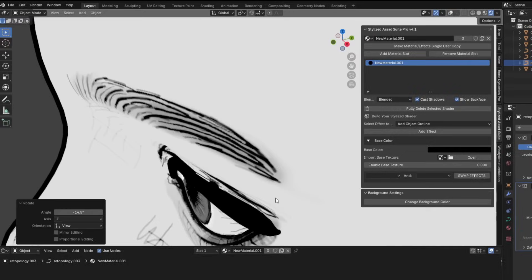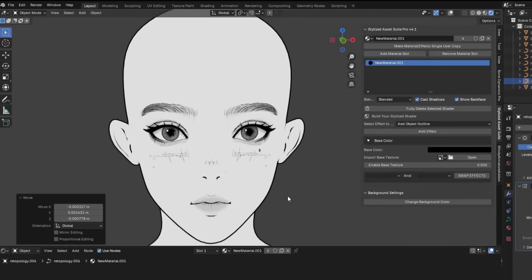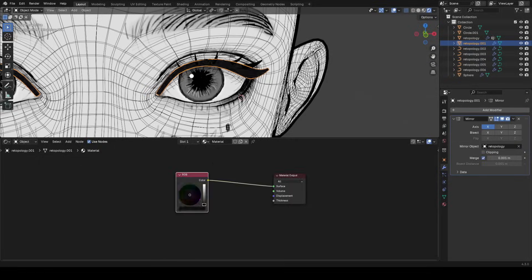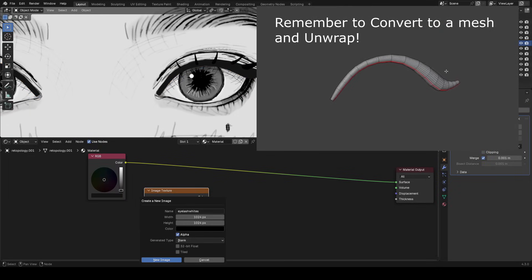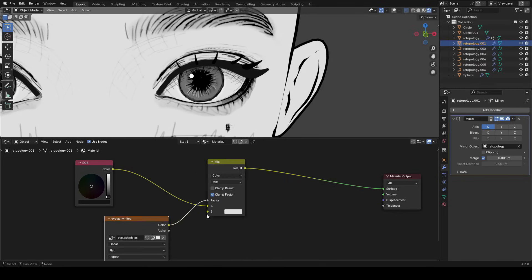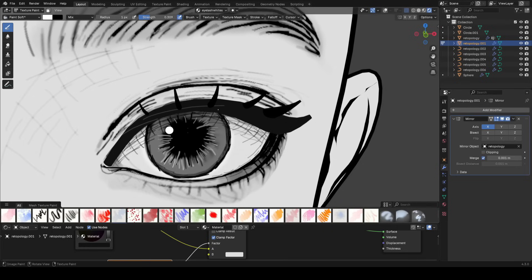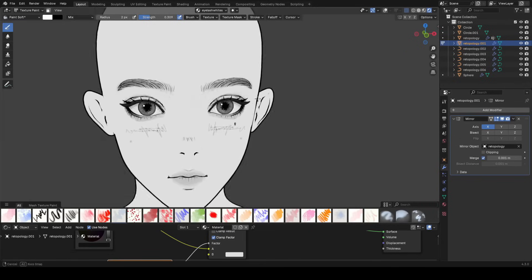Now let's talk about the shader for the eyelash — very easy. We'll just start with an RGB node set to black. Just like we did with the eyes and the body, make an image texture, and this is going to allow us to draw in with white. So we can start adding a bunch of white streaky looking lines onto our eyelash, which is going to give it that feel we're going after.